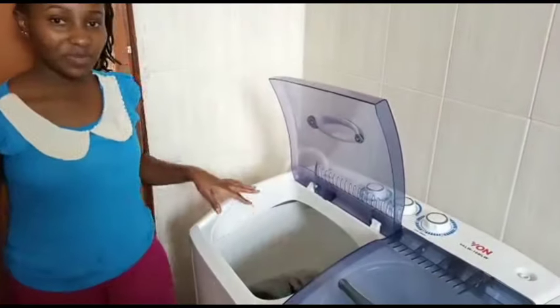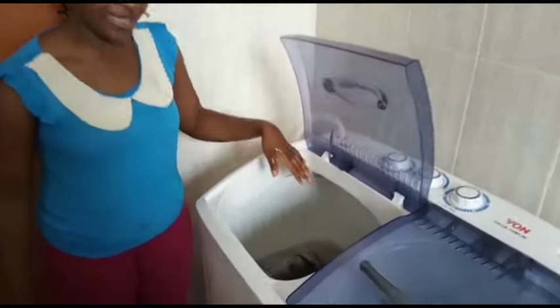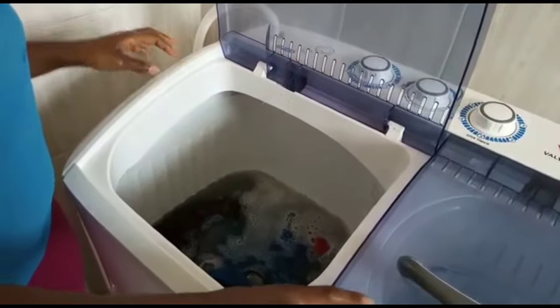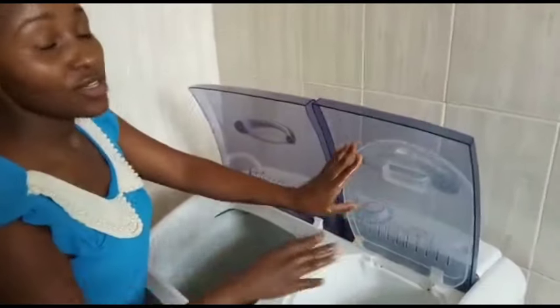It has already completed a full cycle of washing and as you can see the water is a bit dirty. I'm going to transfer the clothes to the spinner so the excess water is removed.